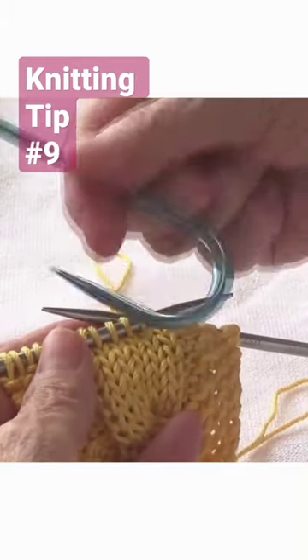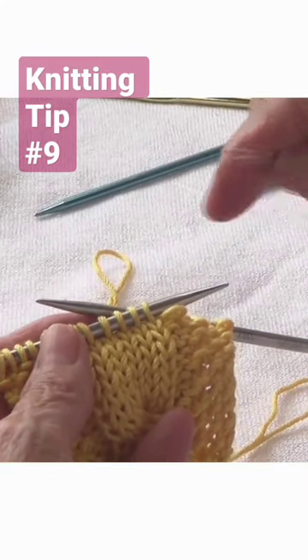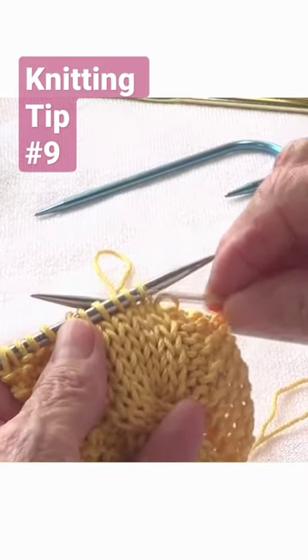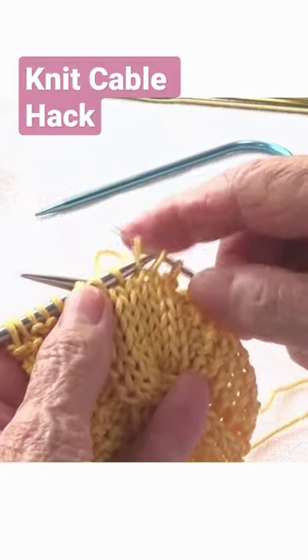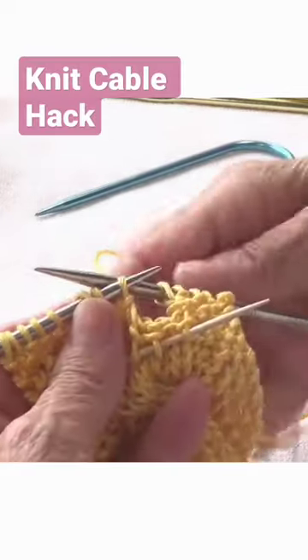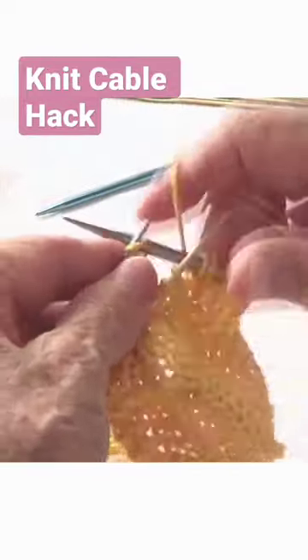I don't have a cable needle, or this one is too thick, so I'm going to use a toothpick. I pick up the stitches — this time I'm going to bring them to the front — then knit the next three.